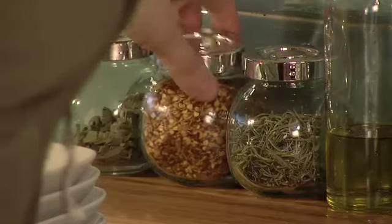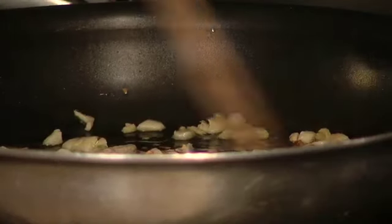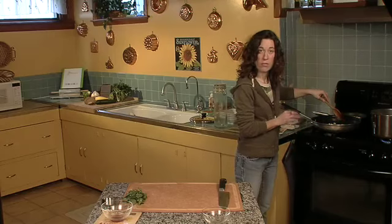I'm going to add about a teaspoon of crushed red pepper flake. Just keep mixing this around, and I think I might in fact add a little bit more olive oil.